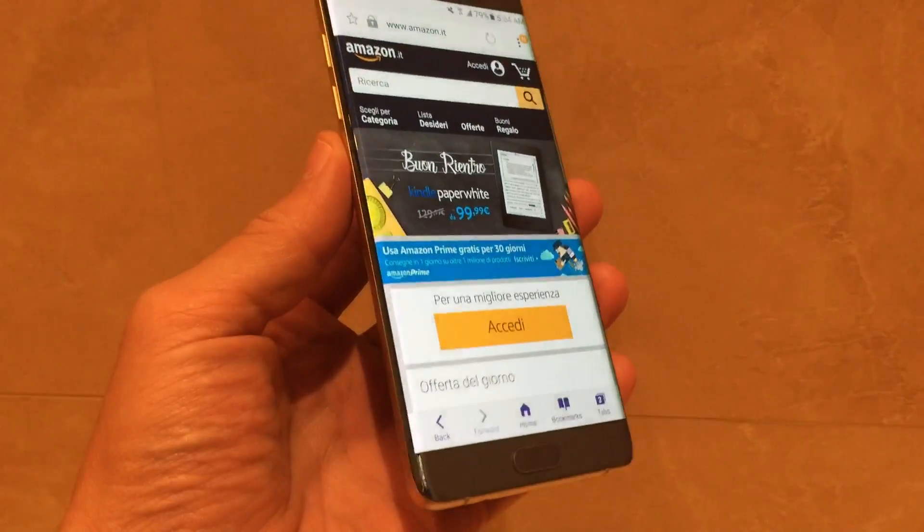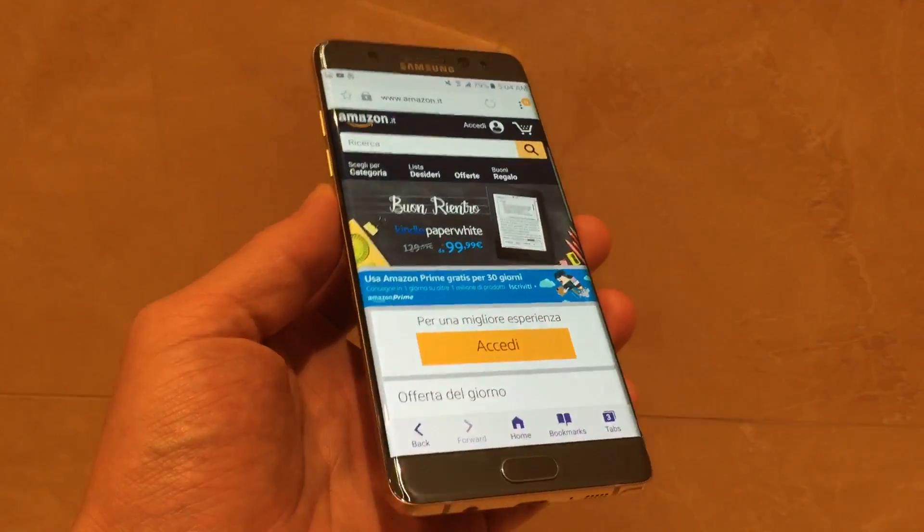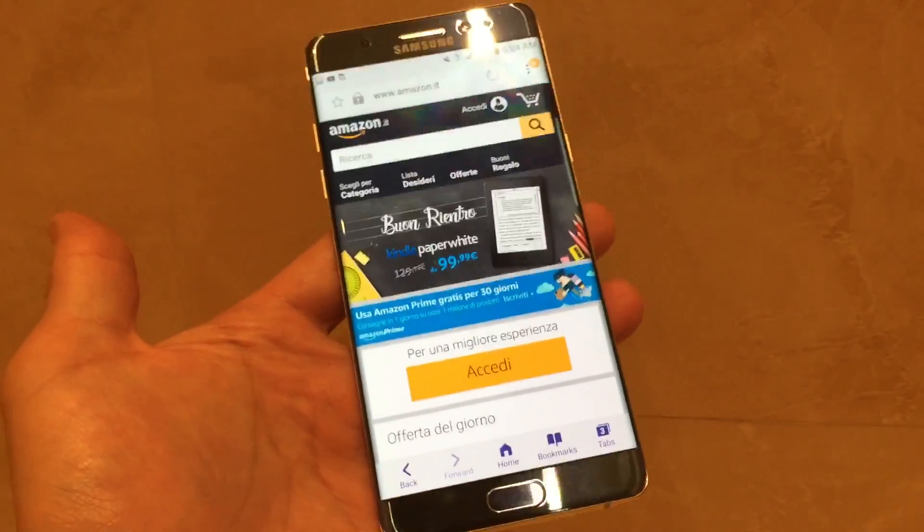How's everybody doing today? So today I'm going to show you how you can do a screenshot with your Samsung Galaxy Note 7.